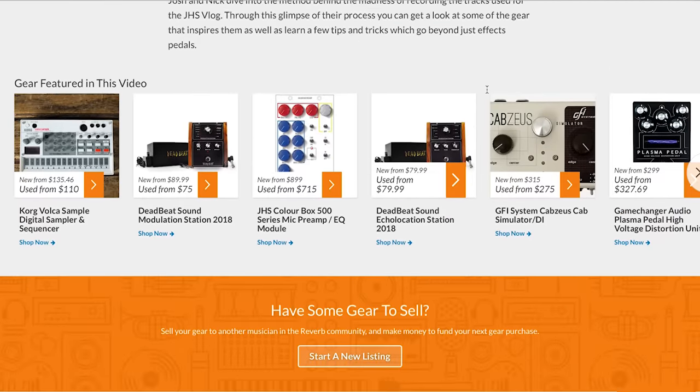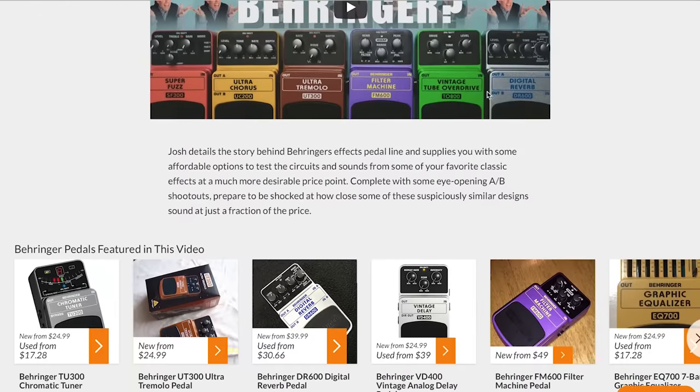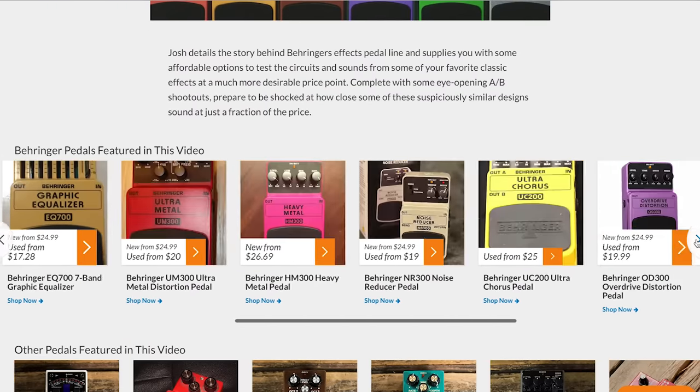That's it for this episode. Thanks so much for watching. In the comments below, I'd love to hear what your favorite reverb pedal and sound that I played today was, and also about any other reverbs you have that fit this category. If you like this episode, hit like, subscribe to the channel, and click the bell icon to get notifications every Thursday. There's also a link in the description to Reverb where they've built a cool page showing every piece of gear I played today and gear from past episodes. Until next time, have a wonderful day.